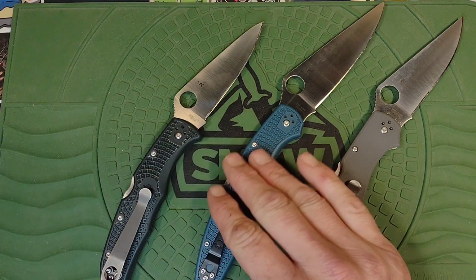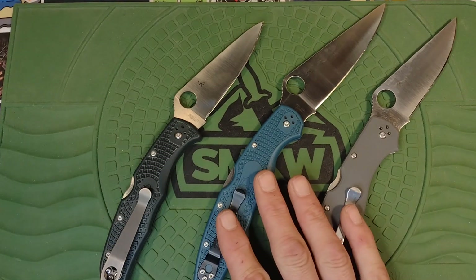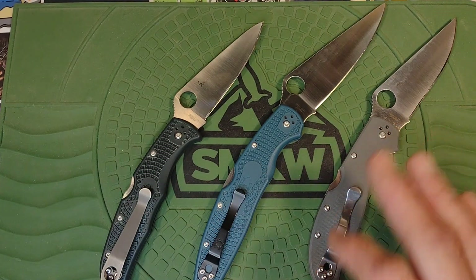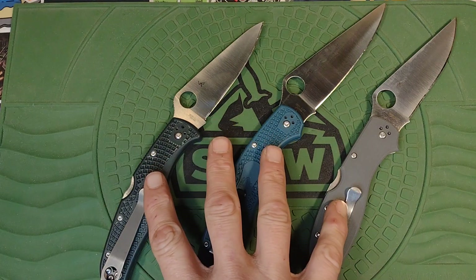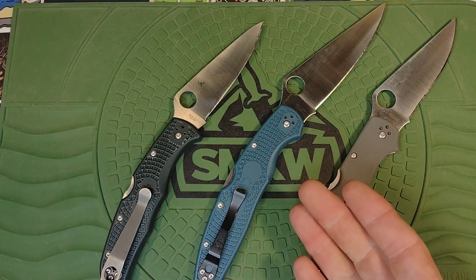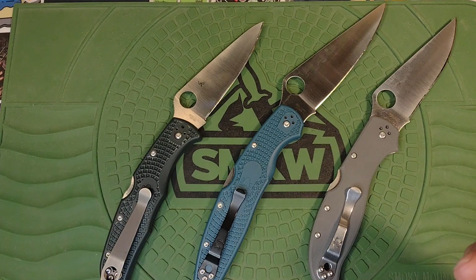It is what it is, but those are things you should know if you go to order any of these. Typically the stuff that comes out of Taichung, Taiwan is almost always perfect, and the ones made in America are pretty close to perfect as well, but it is what it is.